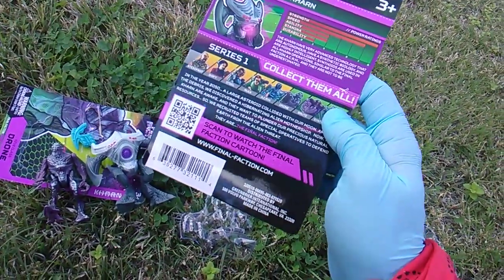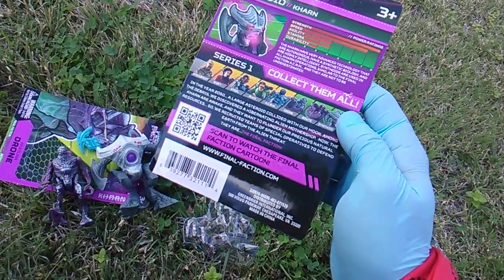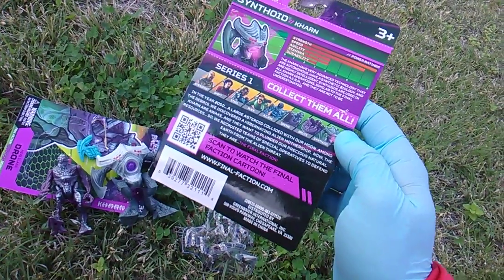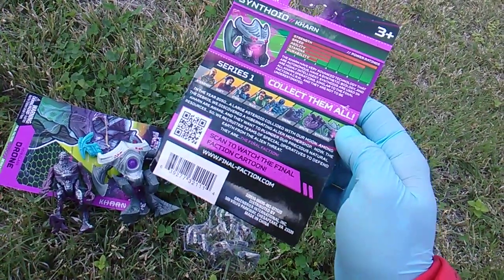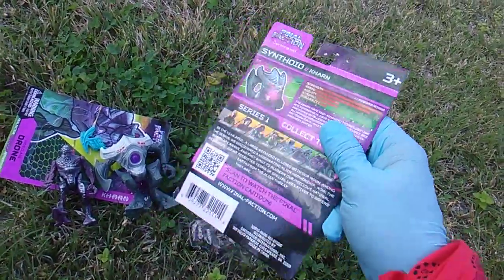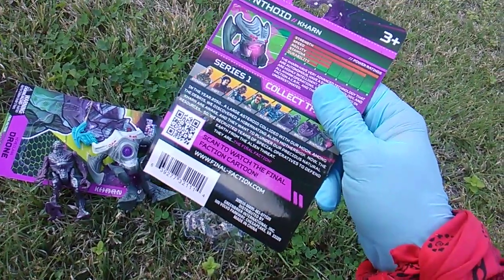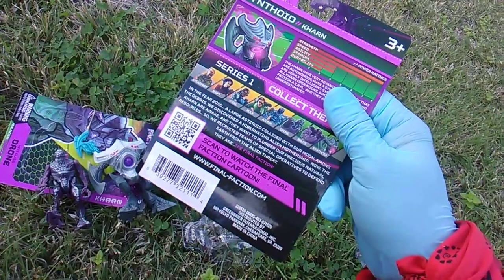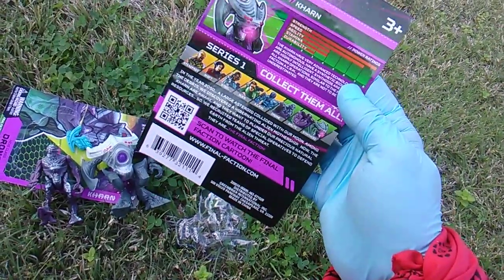In the year 2050 — right around the corner — a large asteroid collided with our moon. Among the debris, we discovered a hibernating alien mothership. The Karn are awake and they want to plunder our precious natural resources. Aliens are not friendly — you do not want to invite the aliens to Earth. We recruited teams of special operatives to defend Earth from the alien threat. They are the Final Faction — tough men, ladies, and bots.